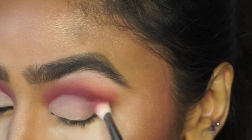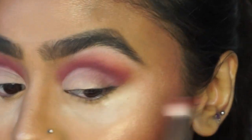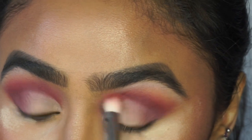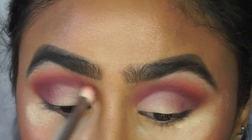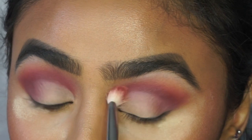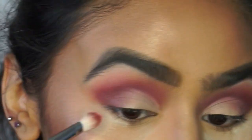What you're essentially doing is using the residual product already on the eye to blend in that concealer shade. I'll go over the top of it slightly too, because that also makes the cut crease look a bit more blended. Just keep going over where you applied the concealer until everything looks blended together.